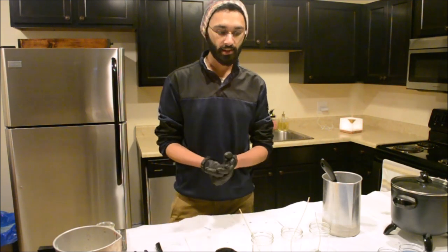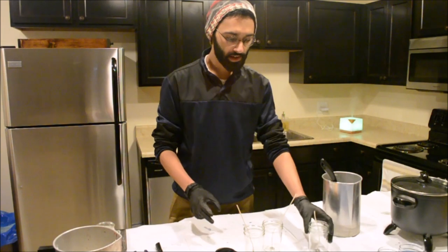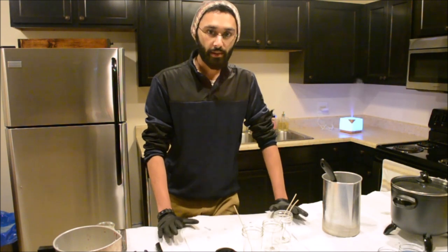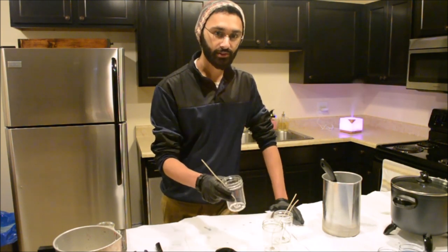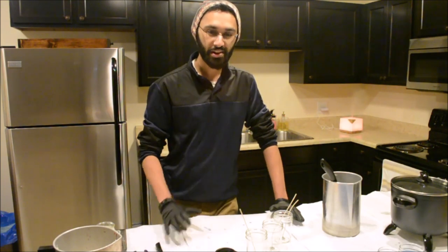How much wax do you need? I'm using three 8-ounce jelly jars, and for three 8-ounce jelly jars you're going to need one pound of wax. I know the math doesn't add up — every pound has 16 ounces, but I'm using three 8-ounce containers. I know the math doesn't add up, but that's the way it goes.